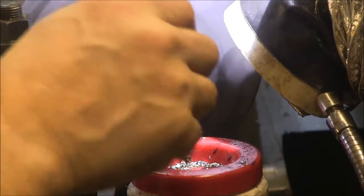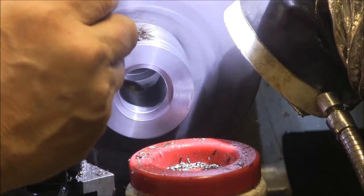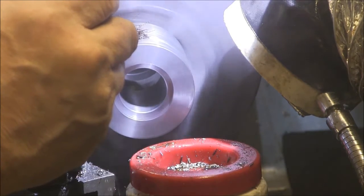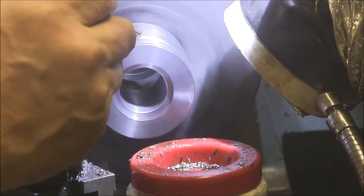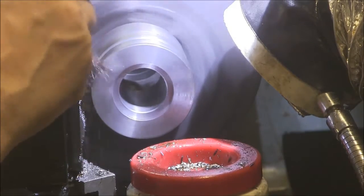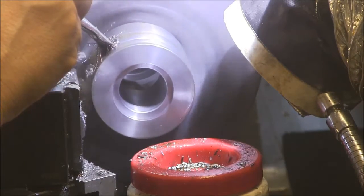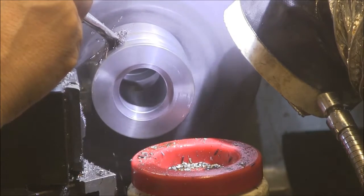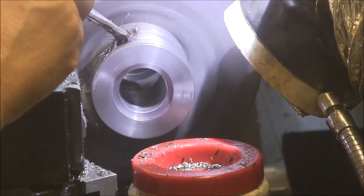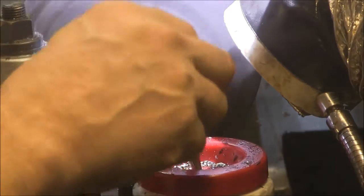So we're just cutting the shifter groove here using a part-off blade. I'm cutting a five-sixteenths groove wide and a quarter of an inch deep.